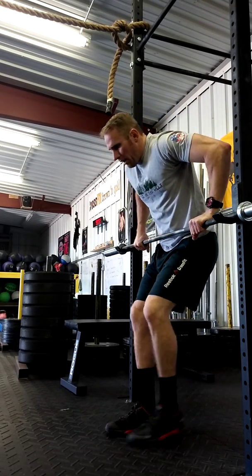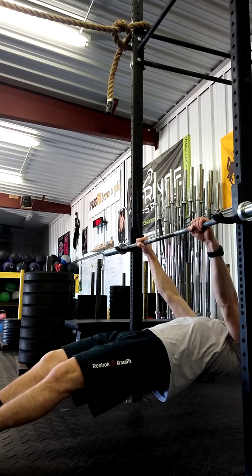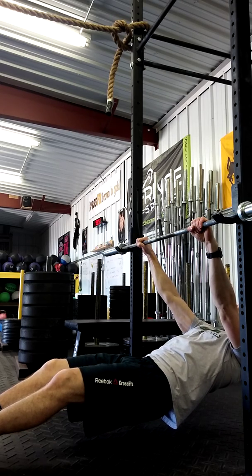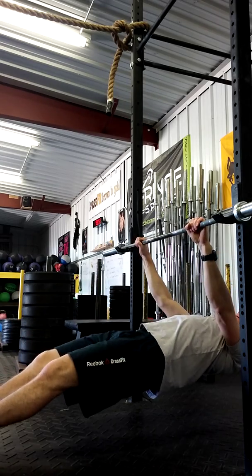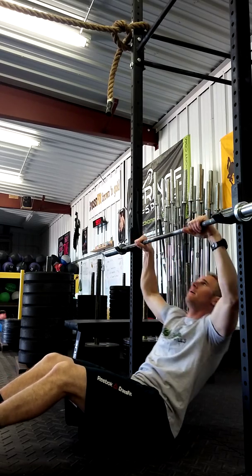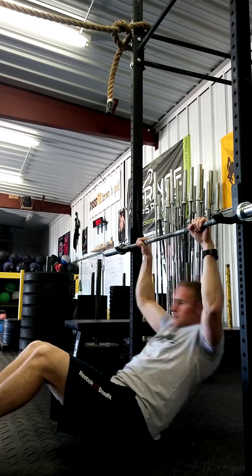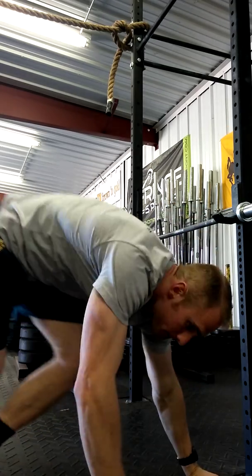Place them down at the bar, lining the barbell up with the belly button or rib cage. Have them intentionally sag the hip, then fire the hip through and pull. You don't have to make the bar come off the rack like that, but that's what we're looking for. That's stage three.